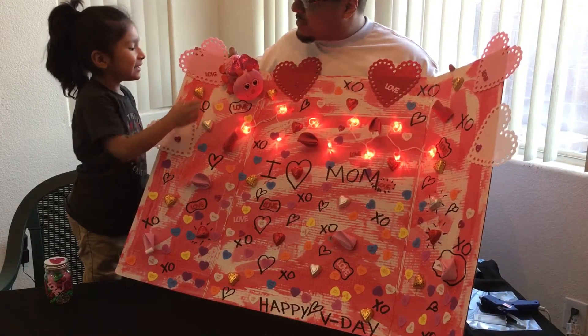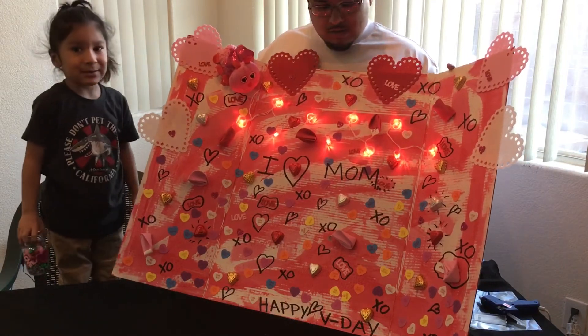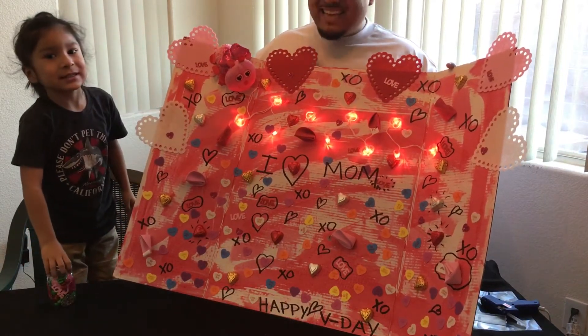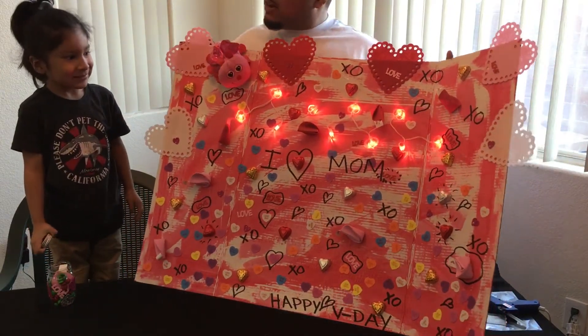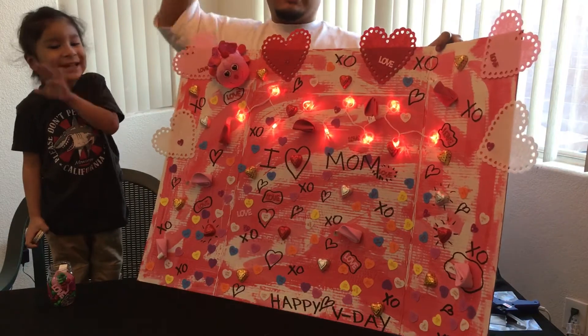Well, you can't eat that yet — that's mom's. You got to ask mom. All right, you guys. Thank you guys for watching. Say bye, everybody. Bye, everybody! Make sure you like and subscribe.